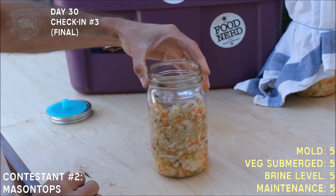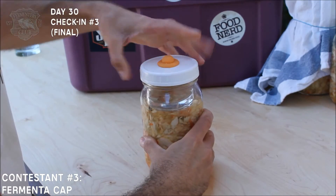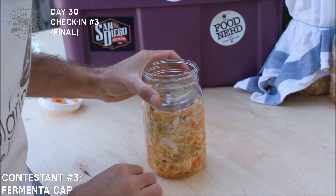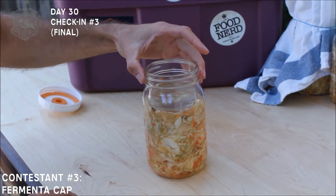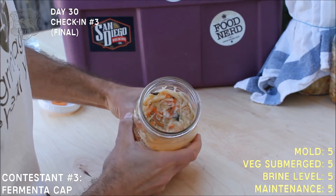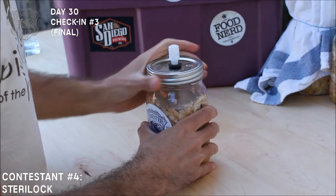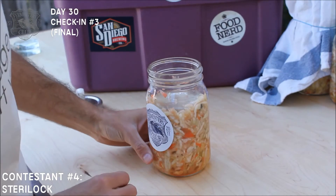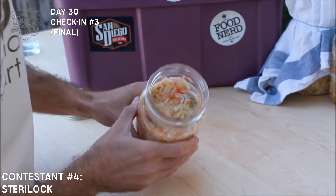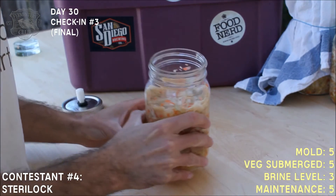A really decent brine level. All right, Mason Tops — nice aroma, good level of brine, no signs of visible mold, it's looking great. After that, we have the Steriloc lid — wonderful aroma, I don't see any mold, a little bit of dryness but nothing to even really scrape or clean out.